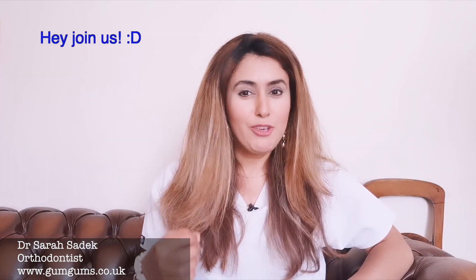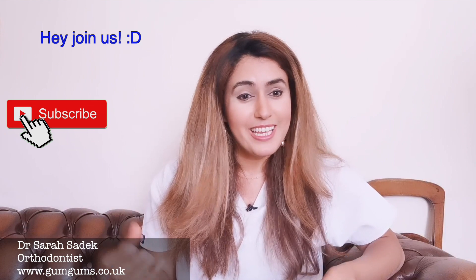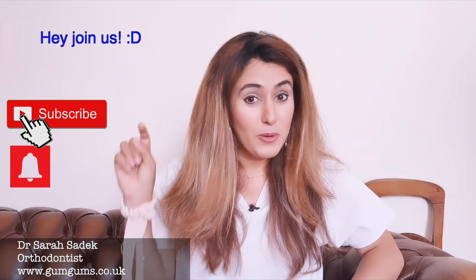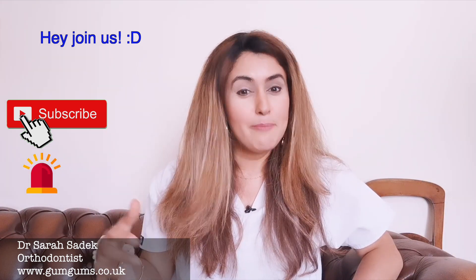Hi everyone, it's Dr. Sara Siddick. Welcome to Smart Bracers and Invisalign. Before we begin, I would love it if you haven't already, to join us on this channel where you'll learn everything you ever wanted to know about braces. Please do hit that subscribe button and then also hit the notifications button so that you can stay updated about all of our new and fantastic videos.